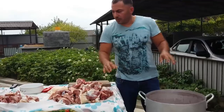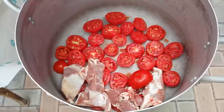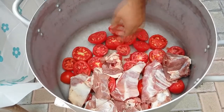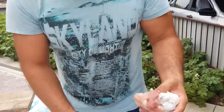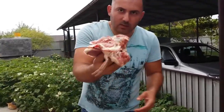Let's start putting our meat on top of them. Don't be afraid, put big pieces. The bigger the pieces, the tastier. But these big ones need to be cut through.